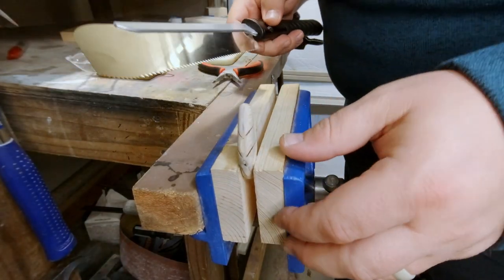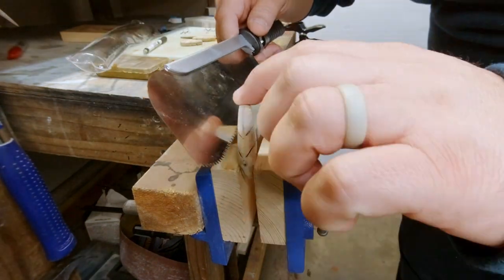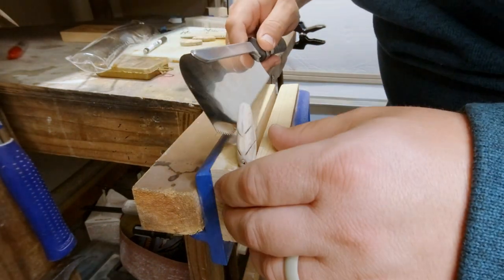Now I'm cutting all the rest of the joints out. I'm going to go ahead and go back and finish cutting those joints, just working both sides down until it comes free.